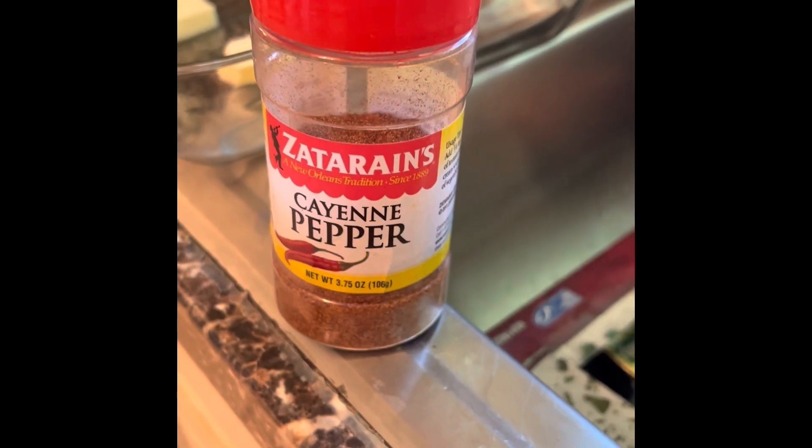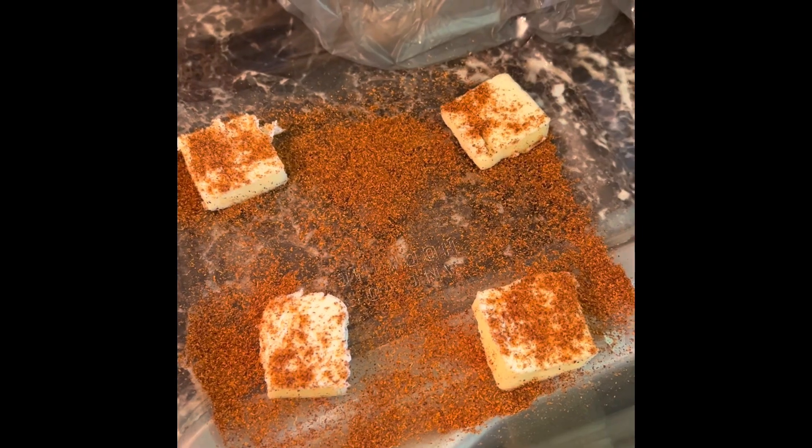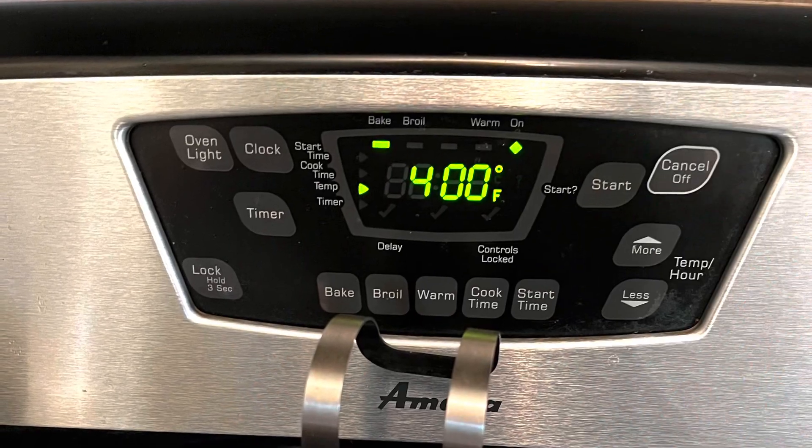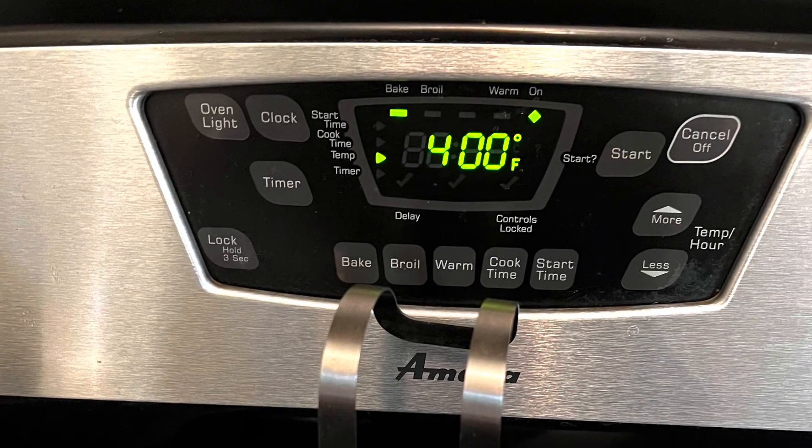Add butter and seasoning to the bottom and top of your salmon. Cook at 400 degrees.